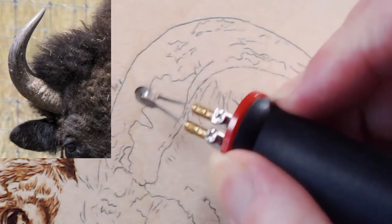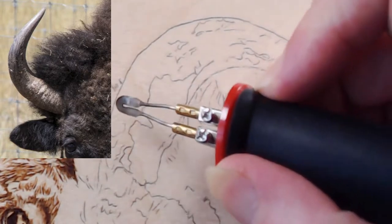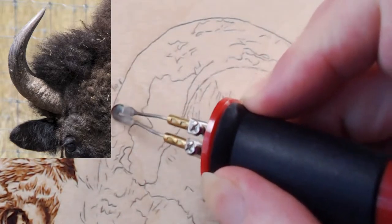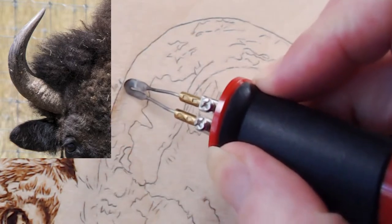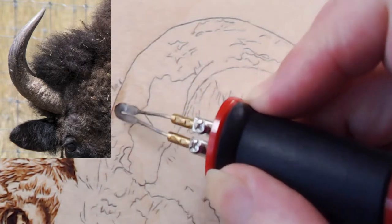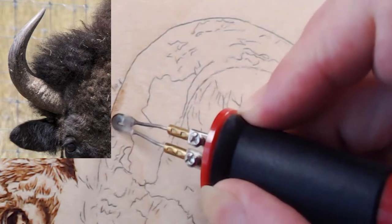The shading on the horn is not black — you can see all the texture — so don't start off too dark. I'm going to go a little lighter. I don't want to do an outline; this pencil will get erased. Because this area is dark, it's really going to pop out the horn underneath.